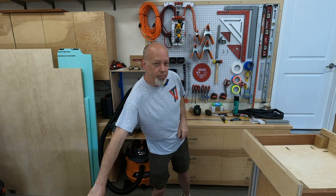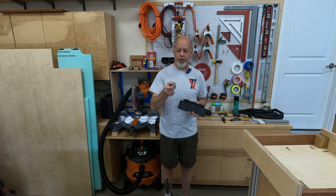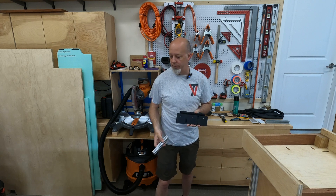Hey everybody! I wanted to share a quick tip with you about mounting the Multi Plus 2 to 8020. This is its mount plate. If you're using 10 series, the one inch square 8020, most people use quarter-20 with that and that goes right through no problem.